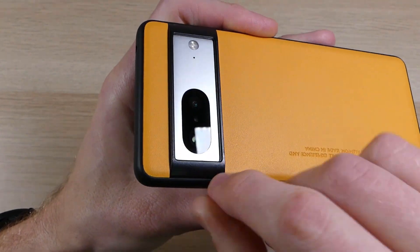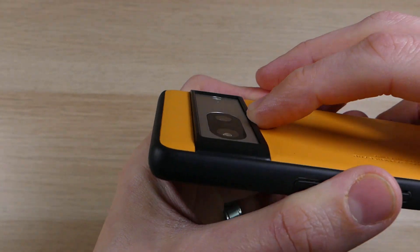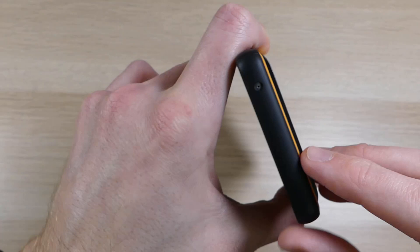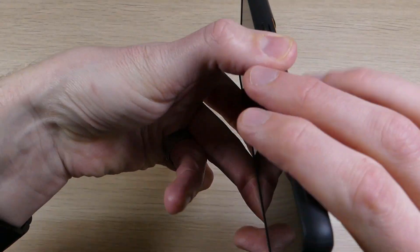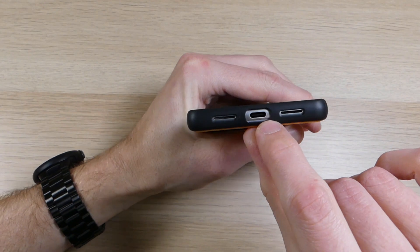Around the camera, the material transitions from softer rubberized plastic up into harder plastic to provide extra protection for the camera bump. There is a recess around the camera as well, so you can set it down without worrying about scratches. Up top there is a cutout for your noise-cancelling mic.